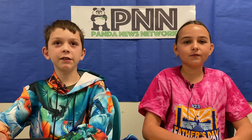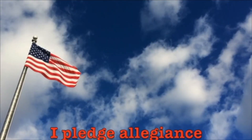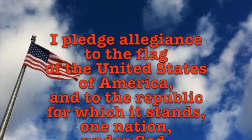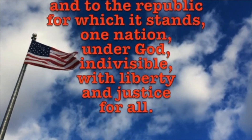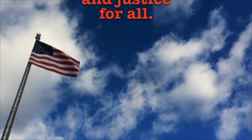Have a thrilling Thursday, Parkview Pandas. We're signing off for the PNN News. Now let's all stand for the Pledge of Allegiance. I pledge allegiance to the flag of the United States of America, and to the Republic for which it stands, one nation, under God, indivisible, with liberty and justice for all.